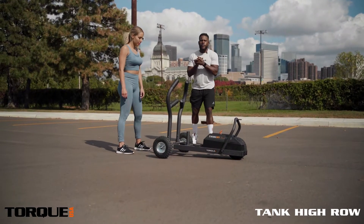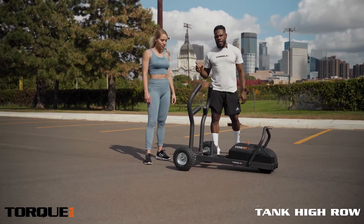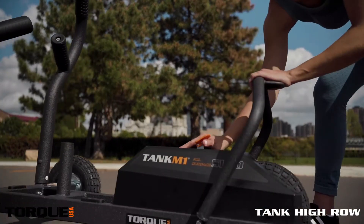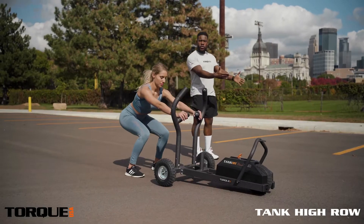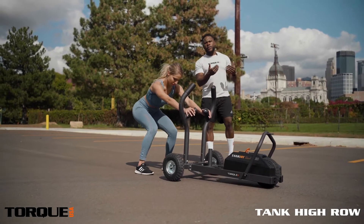All right guys, we're preparing for movement number seven in our full body workout. We have our M1 tank and we have Miss Afton here. We are going to set our resistance at a three because we want to make sure that as we stay inside of our squatted row, we have the same amount of distance and we have the same amount of resistance.